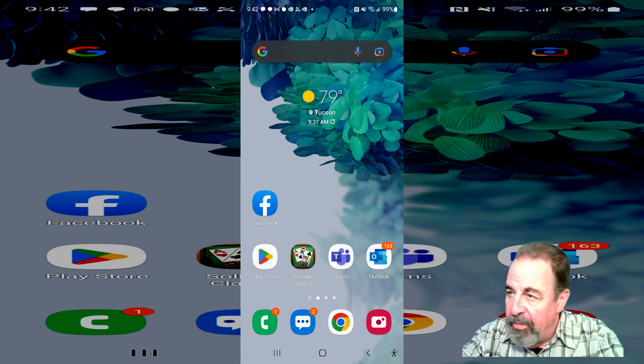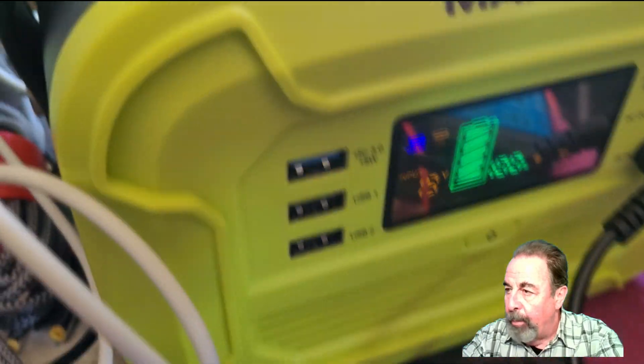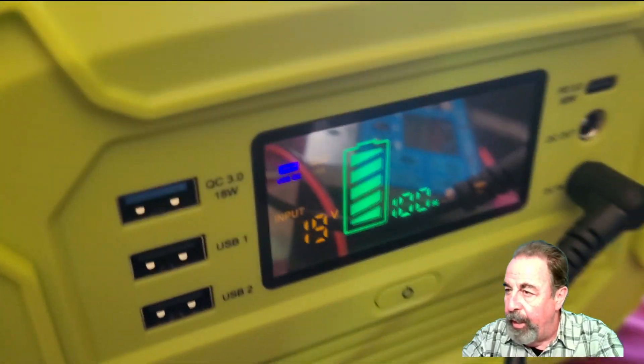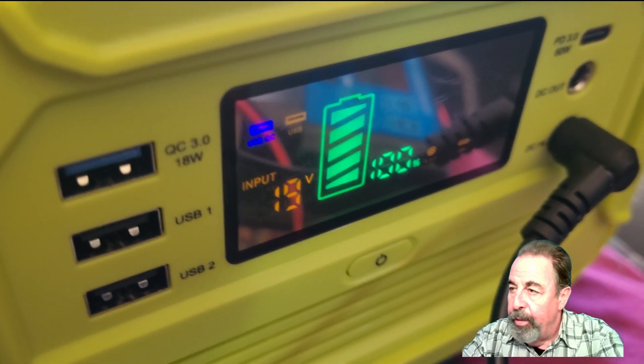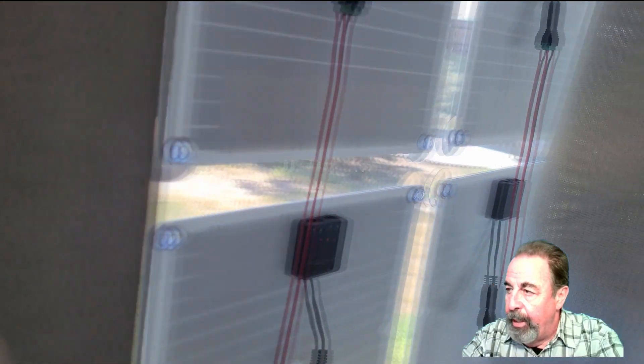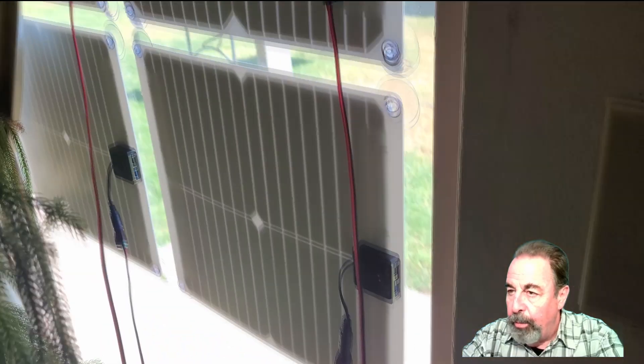This is about 9:30 in the morning. We're going to run some errands and do some shopping. We come back and by the time I get the groceries put up, it's 2:20 in the afternoon. We can see our Marlboro power station is at a hundred percent, and the input voltage is back up to 19 volts because there's no draw on the solar panels. The Marlboro power station is a hundred percent charged. I'm feeling pretty good about that. These guys are going to come in handy during the winter time, providing additional charging capacity for my portable power banks.